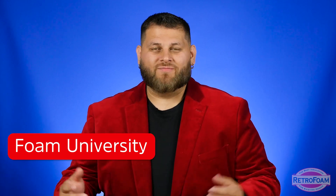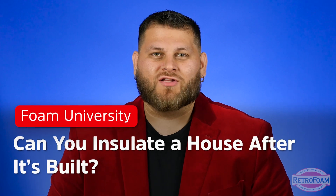Are you looking to re-insulate your house but you think you're out of luck because it's already built? Well, good news for you — I'm going to explain how RetroFoam can help make your house more comfortable. Let's talk about it.